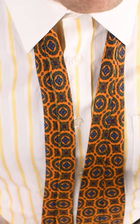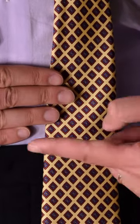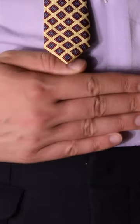To begin, wrap the tie around your neck, seam side up. This is contrary to how most ties are tied. Next, let the wide end drape considerably lower than the narrow end.